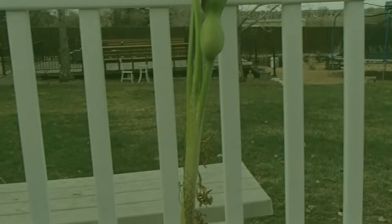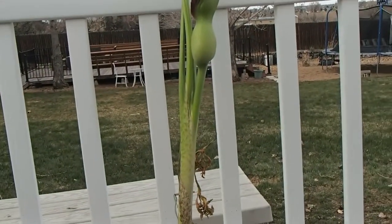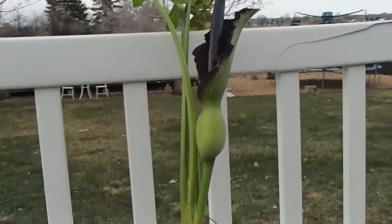This is Hawken Carlton with Carlton Carnivores again. We're taking some advantage of the nicer weather today to film something new outside. Some rather interesting plants have decided to bloom recently and this is one of the biggest.